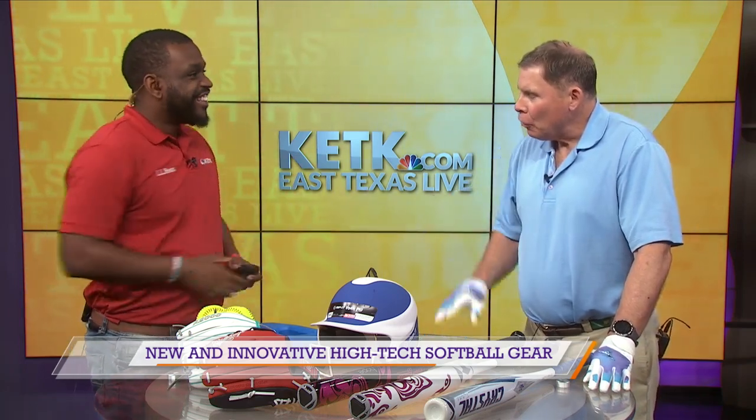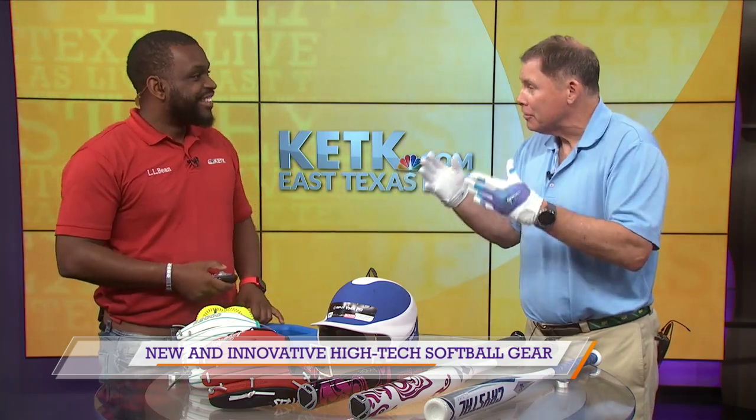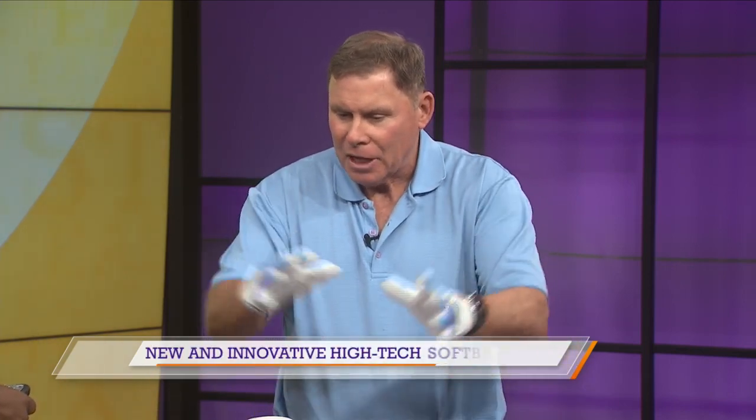I'm on my way to Oklahoma City for the Women's College World Series. It's the 33rd year it's gone to Oklahoma City. There are about 115,000 fans expected, and they'll be seeing all these great athletes playing with this kind of gear and others.